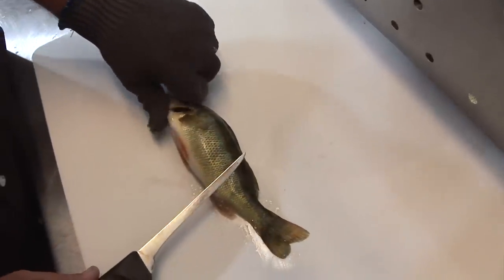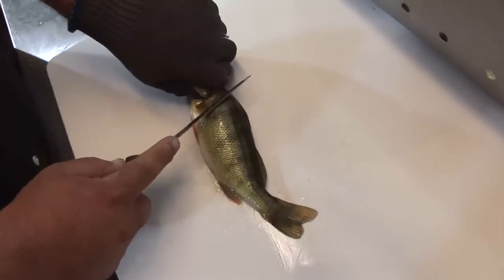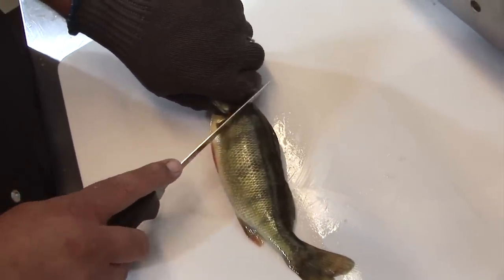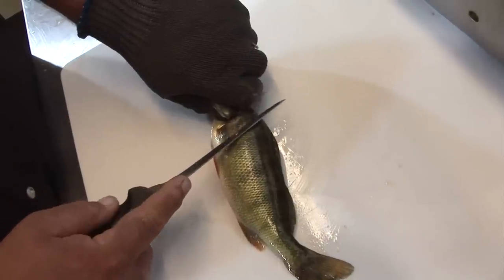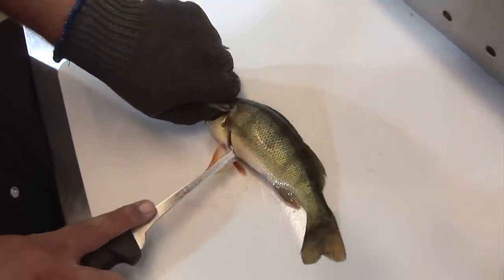I lay the fish out, take my thumb and go underneath the gill plate. Now one thing — the first secret is a lot of guys try to cut straight through the fish, through the scales. Well that'll dull your knife real fast. The secret is to lay the fillet knife at an angle and come under the scales and make your cut.